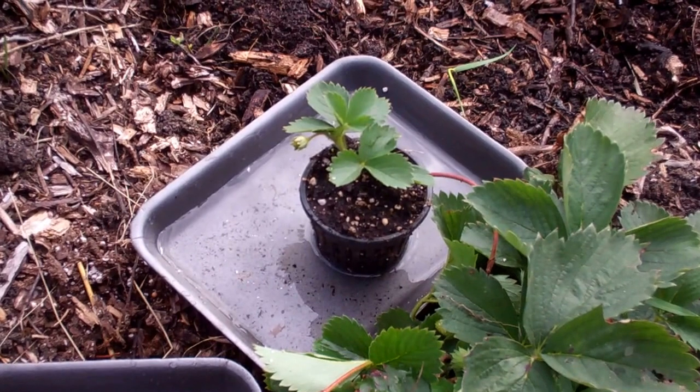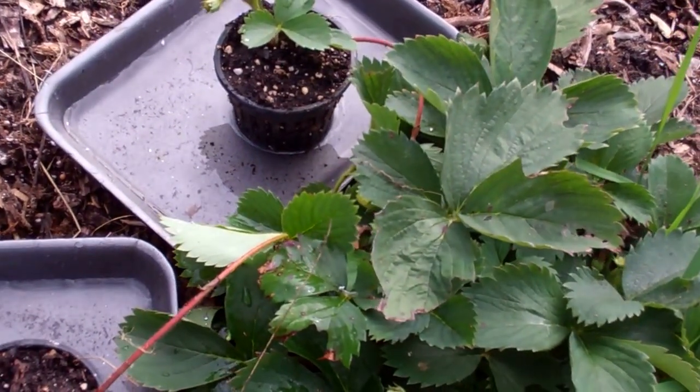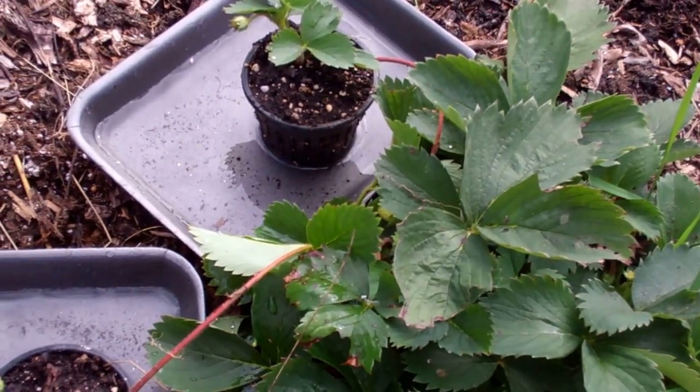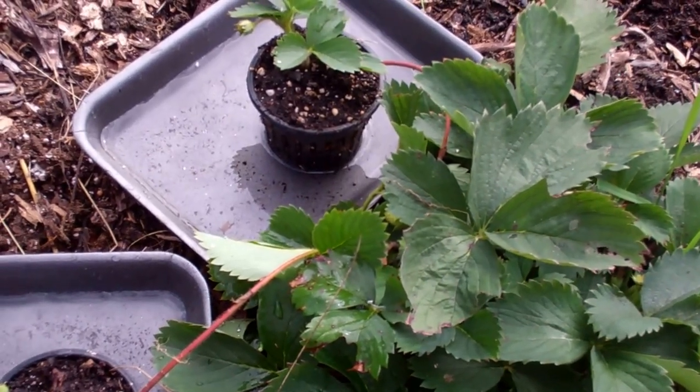Well, based on that concept, I've seen the runners running out from my strawberry patch here, the strawberry plant, and I wanted to clone them. I want to either put them in my pot bottle garden, or I want to be able to put them in other gardening spots I have, or just give them away.